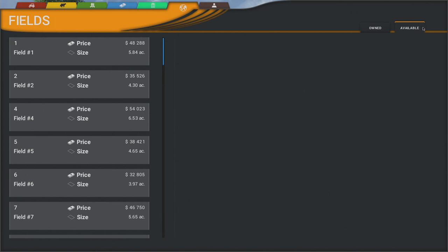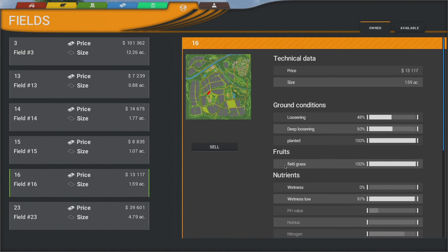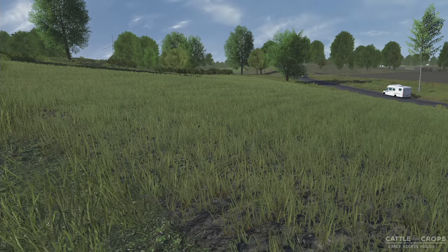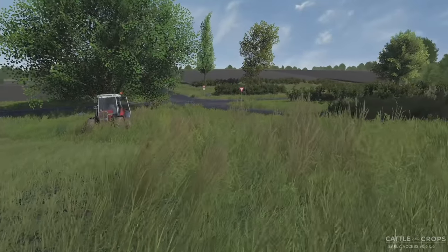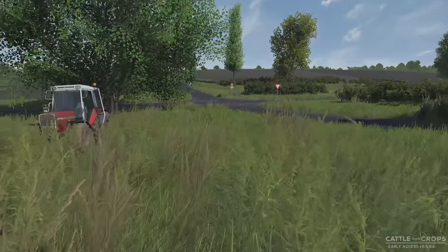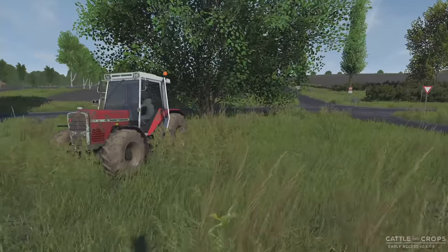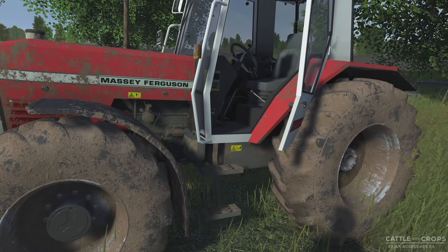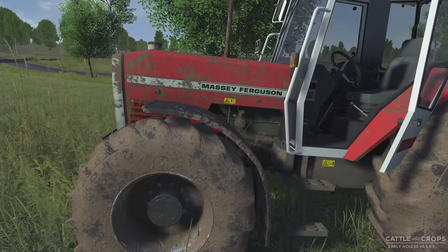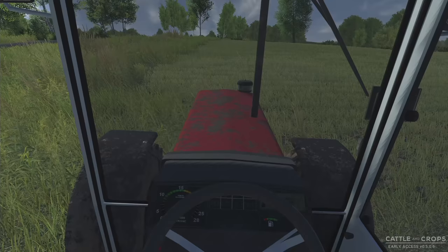I'm just running around in the Massey checking out fields. I believe this one is grass — let's double check in the menu. Bringing that up, over here to Fields and Owned, this is number 16 and it is field grass. It's nice and dry except down low it's kind of muddy. Let's go hop down and check some other fields. I do need to wash the tractor too — it's a little dirty after the fall planting and cultivating.